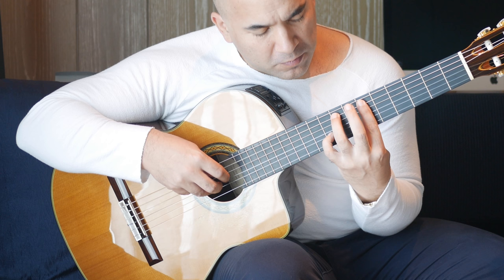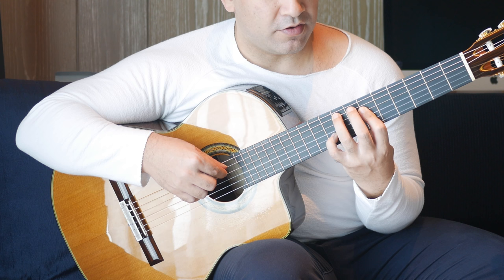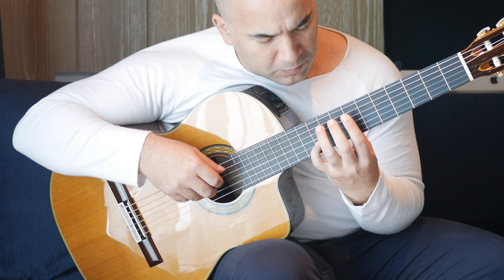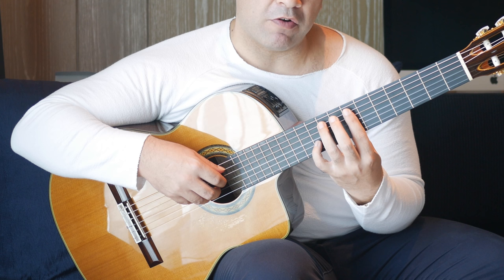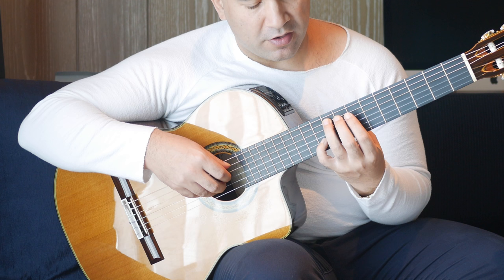After those first two notes, we have the eighth fret on the A string and ninth fret on the B string together, followed by a sixth fret on the D and G strings. Then you're going to go ahead to the tenth fret on the B string. Then you put that bar down again — it's kind of like you're shifting the bar along one fret. Then we've got the tenth fret on its own on the B string, then the tenth fret on the B string and ninth fret on the A string together.